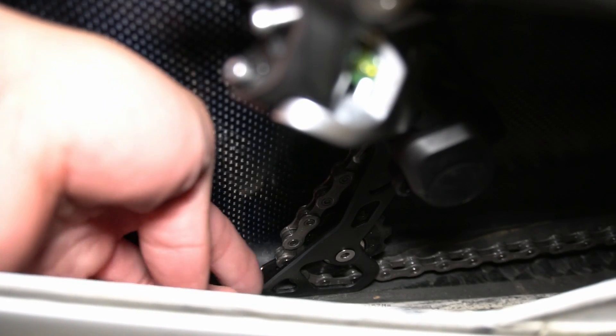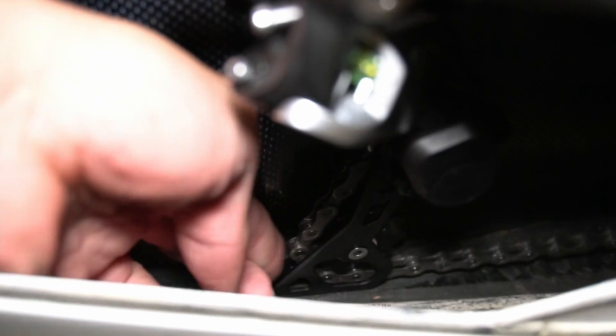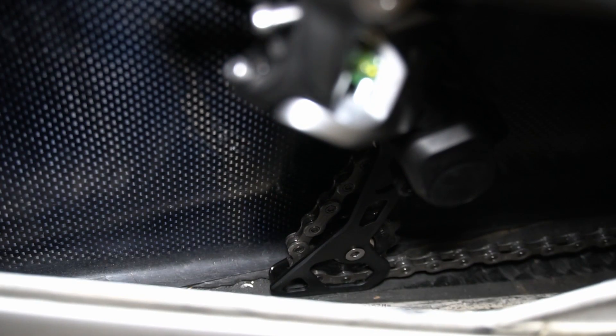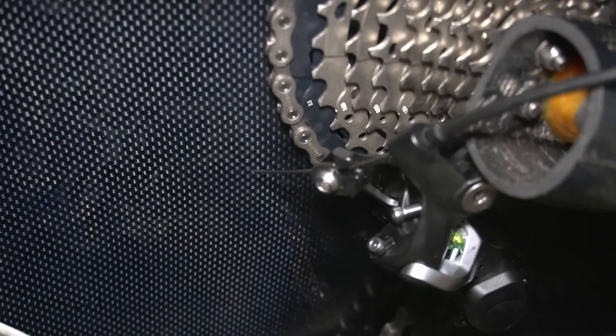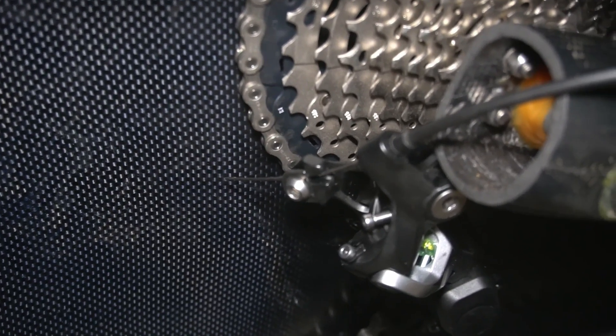If you look at the bottom here, it could still move. It rubs just the tiniest bit, but there's no pressure on it right now — it could move back and forth. That's when it's in first gear, the 42-tooth. If you're looking for a little more clearance for your rear derailleur hanger, a shorter shock is definitely the way to go.